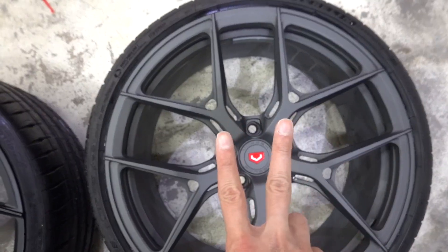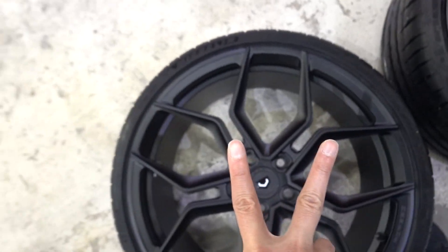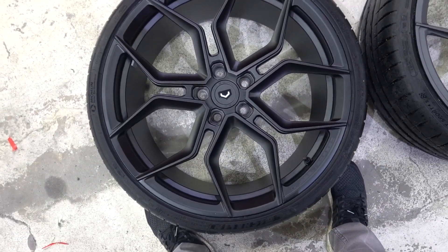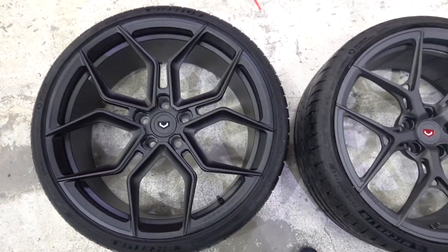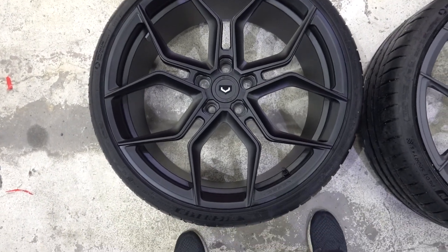The key difference is in the spoke design. On one wheel, the spokes V out and go straight, whereas on the other they V out and then angle back in slightly — making it look a bit rounder overall. The finishes are different too: one is matte gunmetal and the other is satin black.